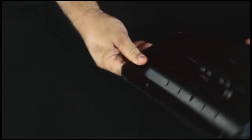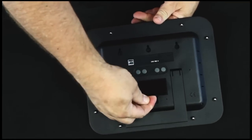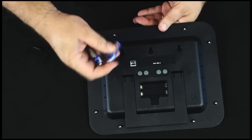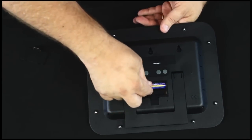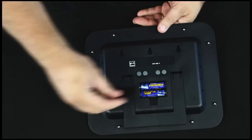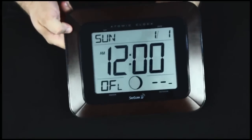For the clock itself, we turn it over. Push up on the tab and the battery door is opened. Again, alkaline batteries with the same dating protocol. We hear the beep and the clock is started.